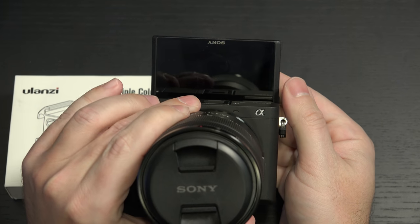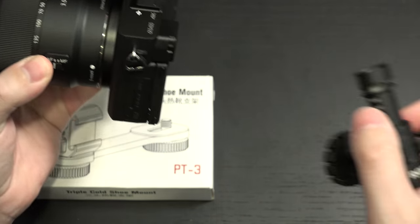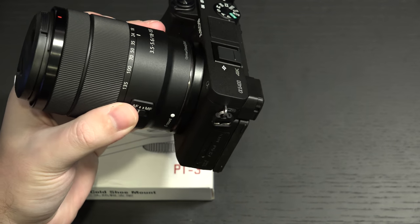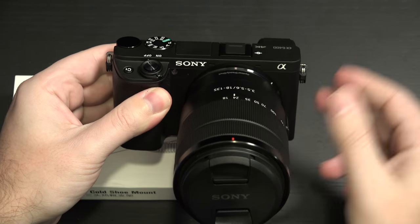At least that's part of the marketing. But inherently, if you were to add a dedicated microphone like the Rode Micro that I have right here, so that you have some dedicated audio rather than the built-in audio, your display is now blocked because of the hot shoe being right there.